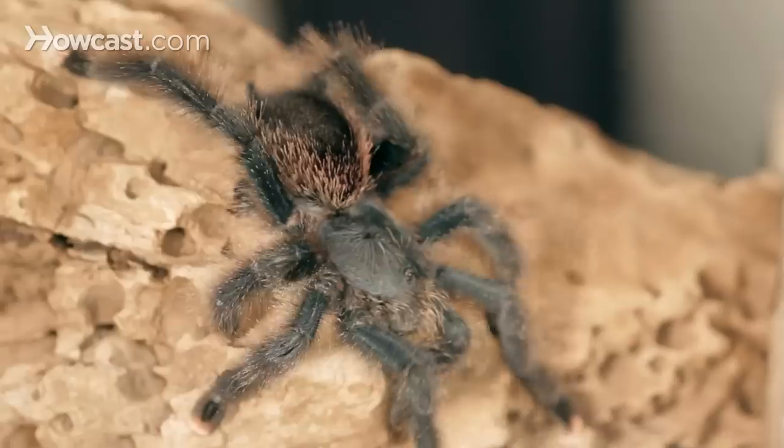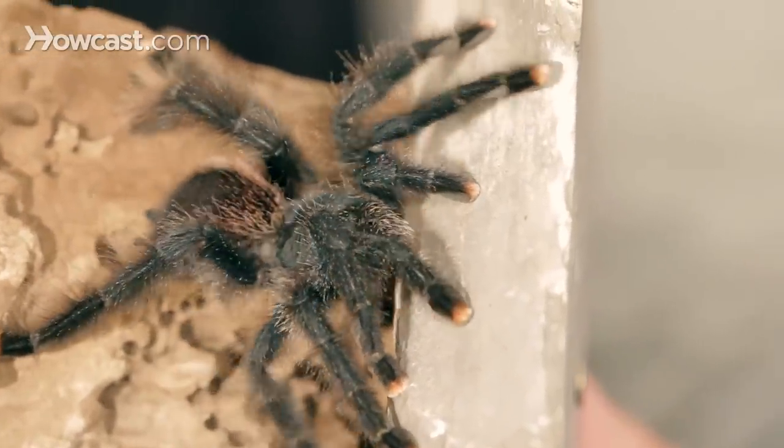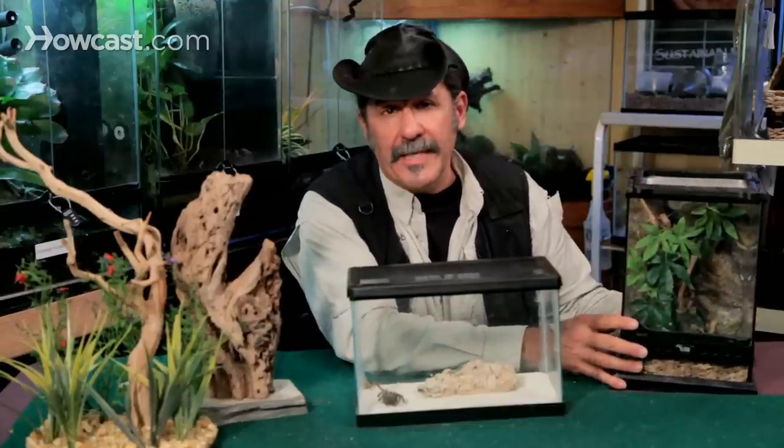Arboreal tarantulas are different. They will climb on the glass and occasionally they will do their business on the side of the glass, and you'll get streaks of defecation. So you have to go in there and wash that out. If you're a good enough keeper, you can just reach in and do it while the tarantula is still in the enclosure.